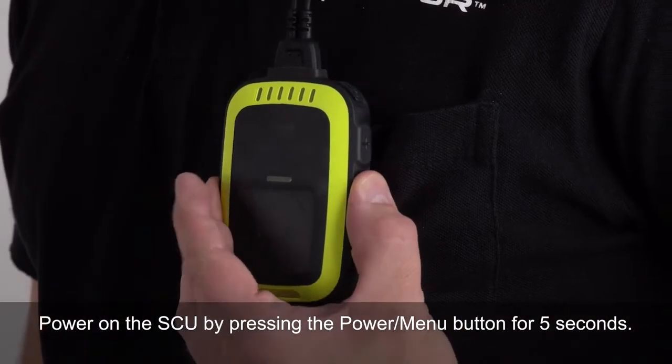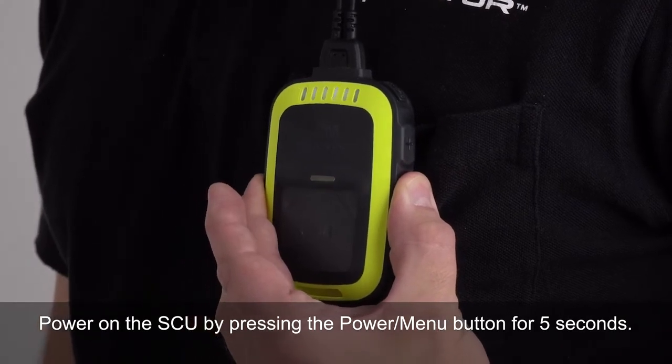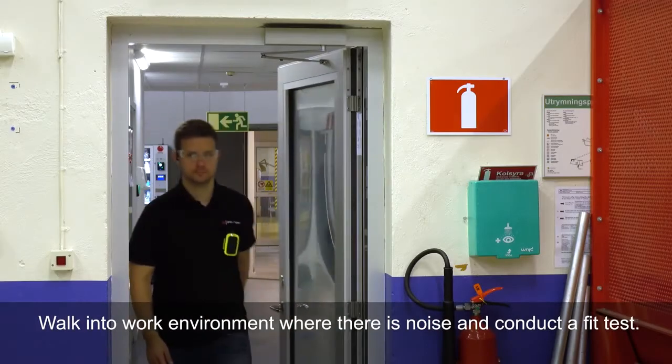Step 6: Press power. Power on the SCU by pressing the power/menu button for 5 seconds.